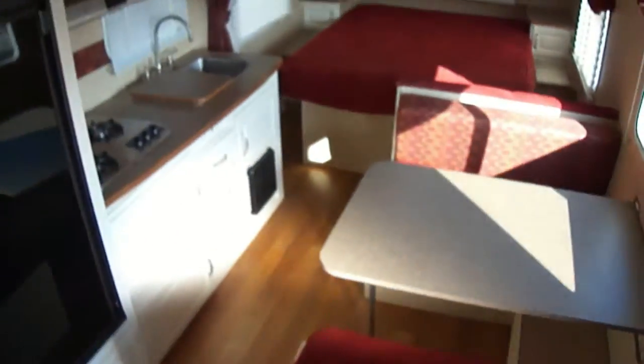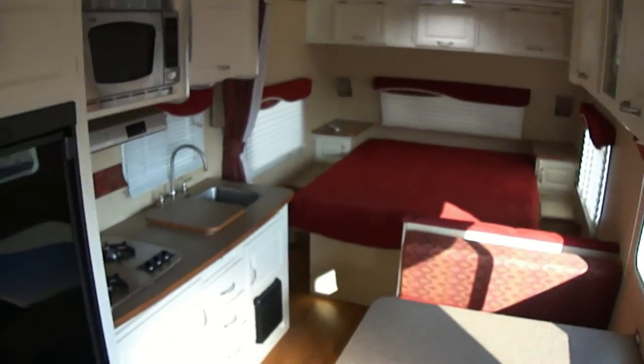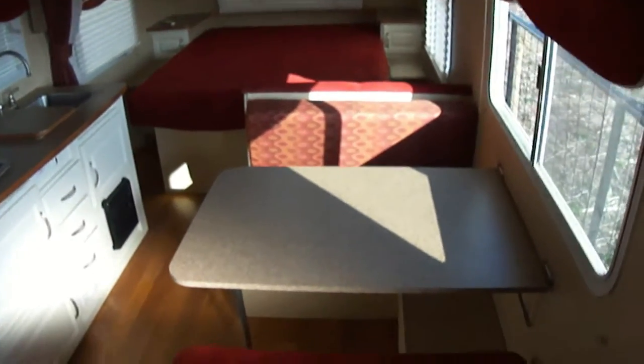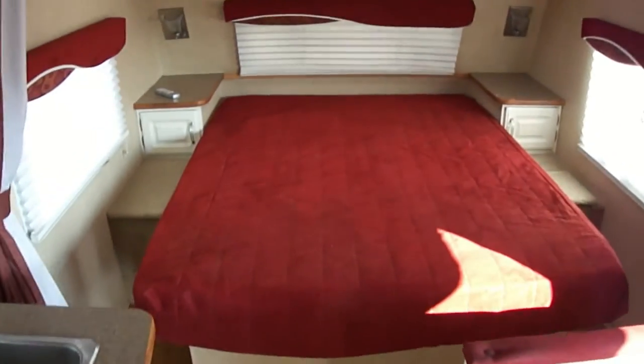Inside you can see we've got a nice spacious interior. Sleeps 4 — two on the dinette and two on the walk-around Queen master. We have storage under the master and in the pass-through.